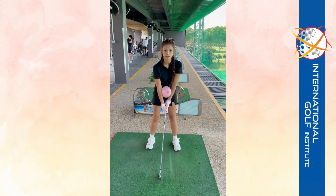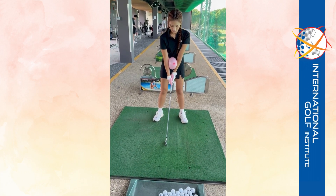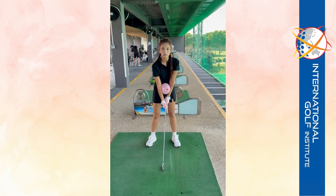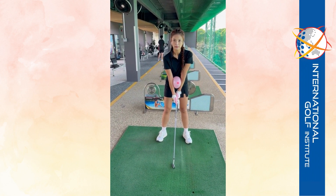So a couple of things we've done: we've got your stance right, we've opened up your toes to promote more turn, the ball's a little bit further left than what it was — so ball left of center, that's where you are. You weren't turning, so we're working on feeling your turn. We've got the balloon between your forearms to try to keep your elbows closer together and, more importantly, keep your arms connected to your body.